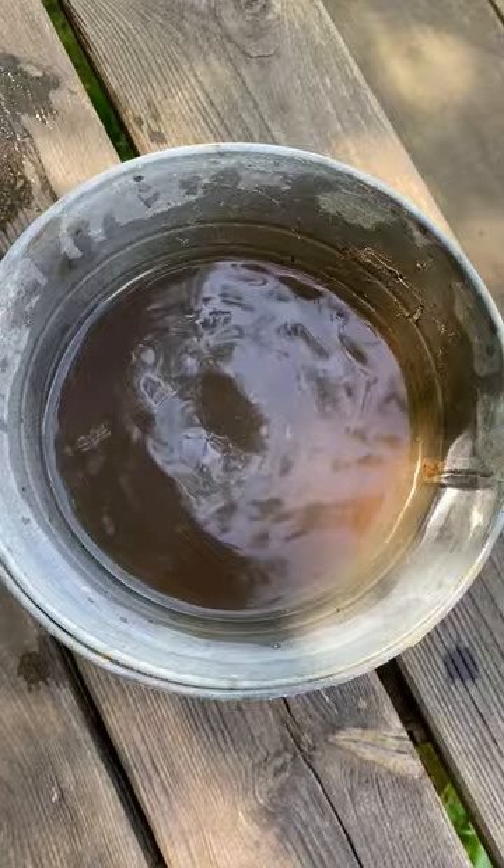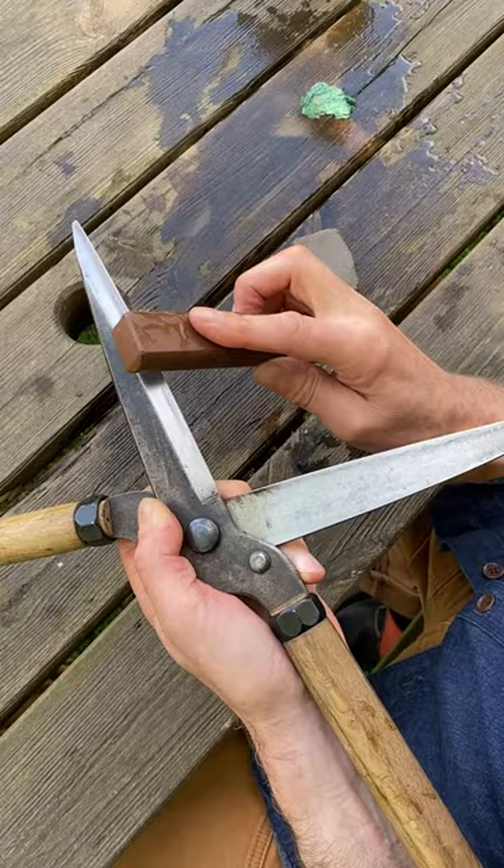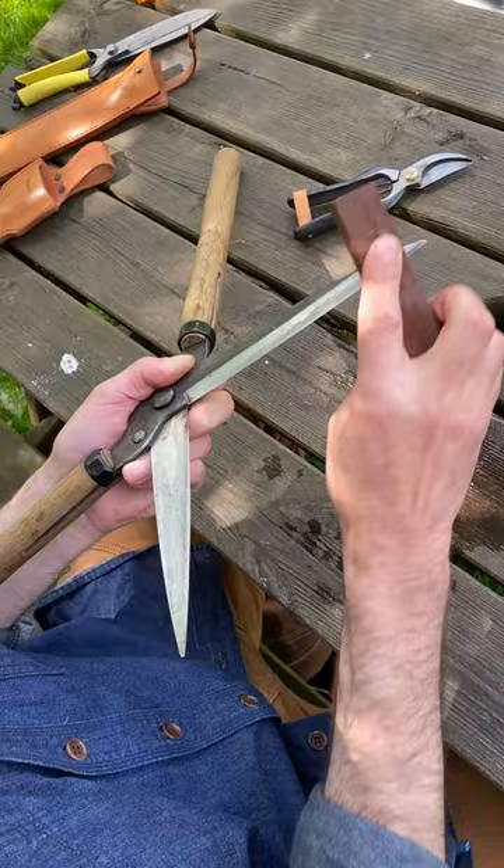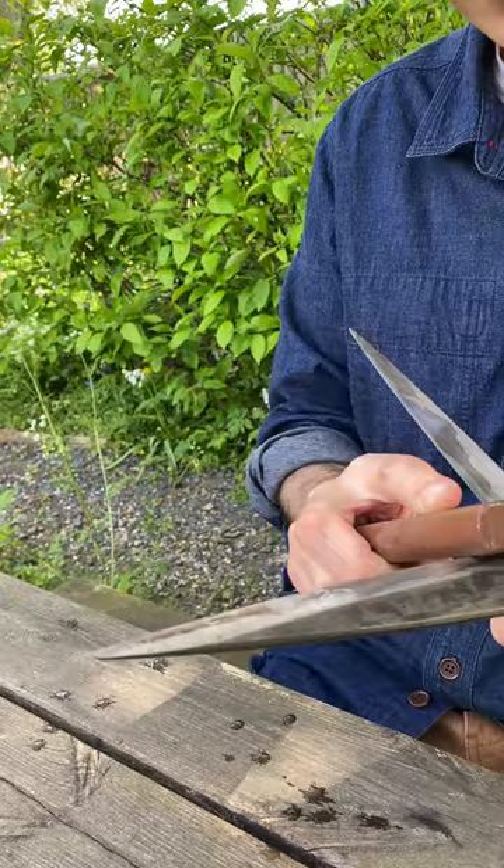If the stone starts to feel dry, just dip it in water again. Concentrate on the whole length of the blade — the middle feels comfortable but the most important part is the tip. For box clipping you want the tip really, really sharp, as you're taking out fine little cuts. Make sure you also work down to the other end of the blade as well.